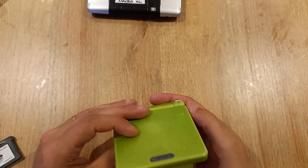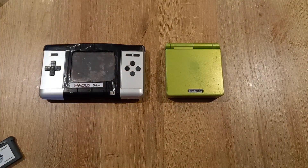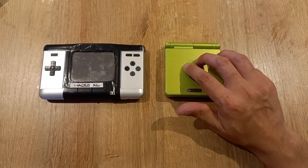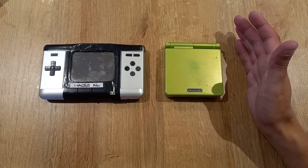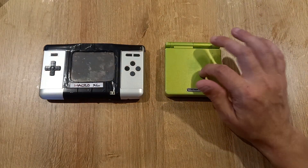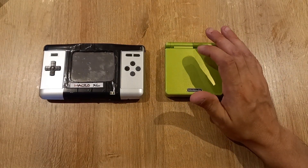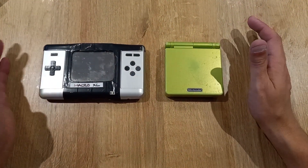So there you have it — a quick comparison of two devices designed for playing Gameboy Advance games, the differences between them, and which one I prefer. I still have to use the SP for Gameboy and Gameboy Color games; I could use an original DMG, Gameboy Pocket, or Gameboy Color, but I prefer the frontlit screen — it makes playing those games so much better.